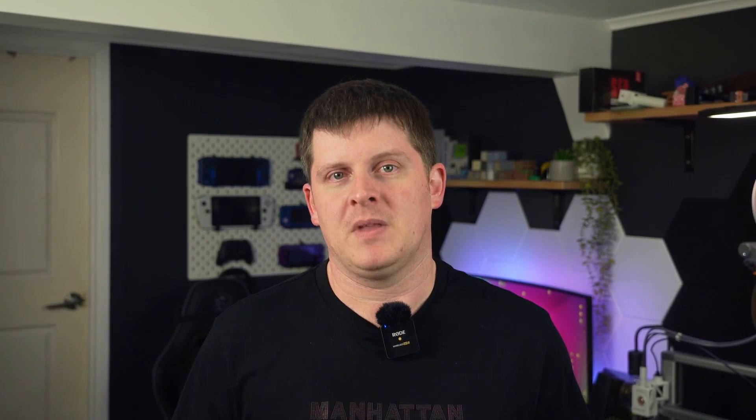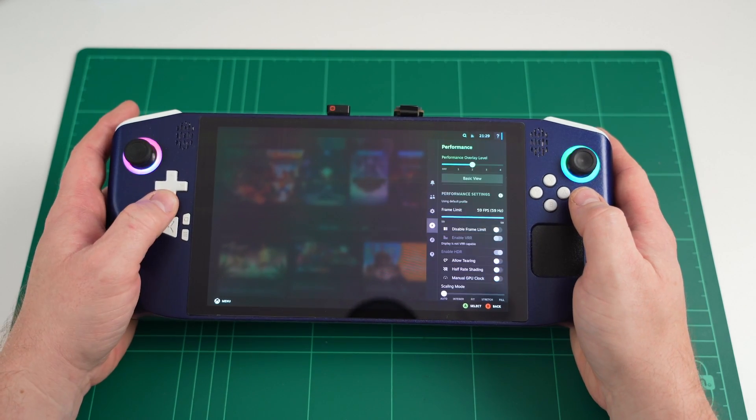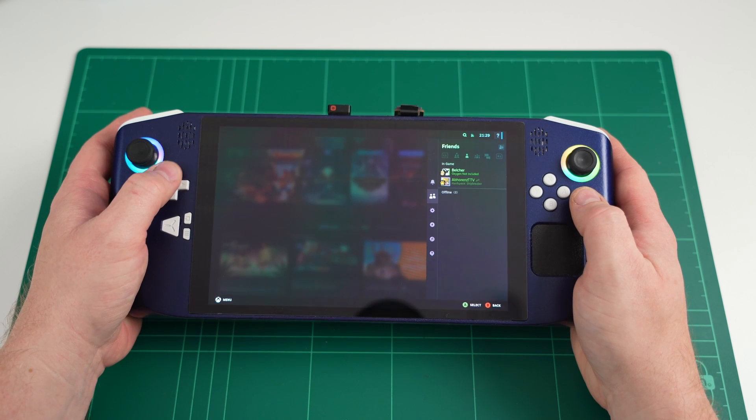The process for Bazite is exactly the same as SteamOS — just download the image from their website, flash it onto a USB, and then boot from the USB and follow the steps for installation. The installation is pretty much the same, but this time the touchscreen is working perfectly.